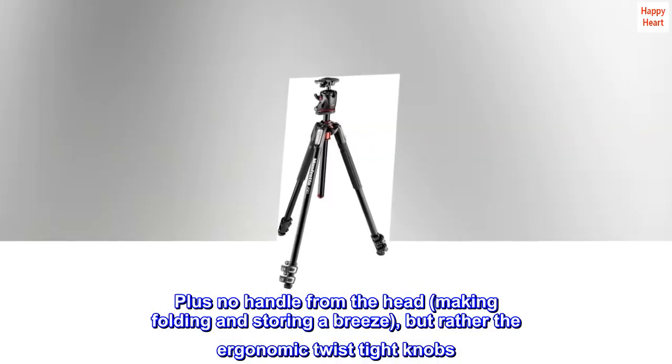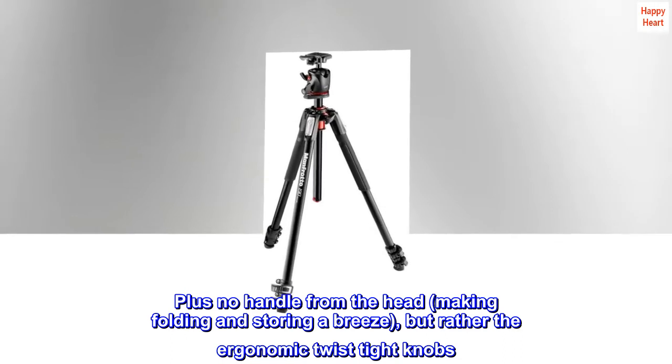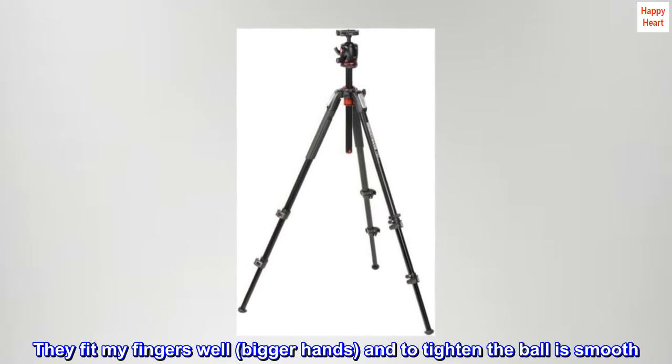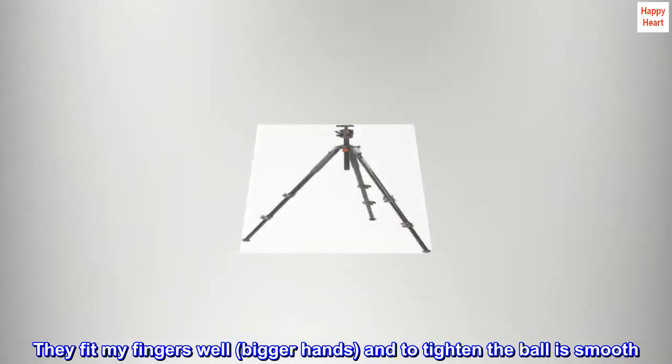Plus, no handle from the head, making folding and storing a breeze, but rather the ergonomic twist-tight knobs. They fit my fingers well — bigger hands — and to tighten the ball is smooth.